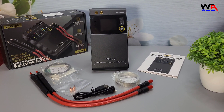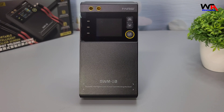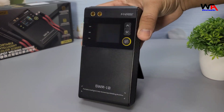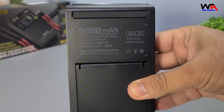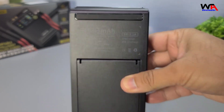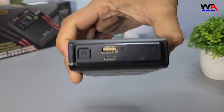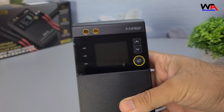The device feels solid and well-built, which is always a good sign. The first thing you'll notice is the sleek, all-black design with a modern look. The 1.8-inch color TFT screen is bright and clear, showing essential parameters like pre-heat time, pulse length, pulse interval, and the number of weld dots. The buttons are intuitive and responsive, making it easy to navigate through the settings.